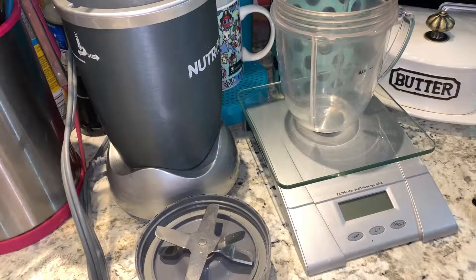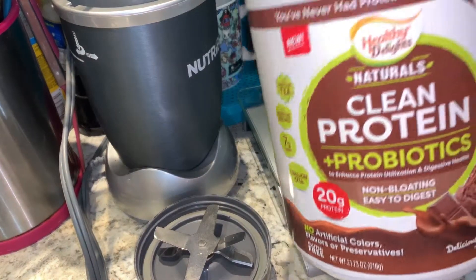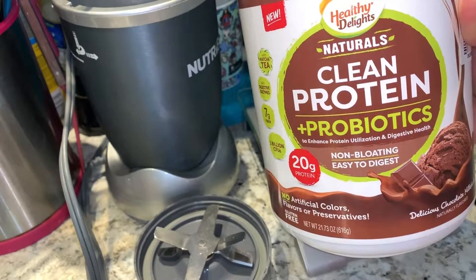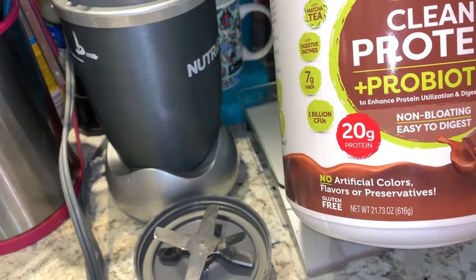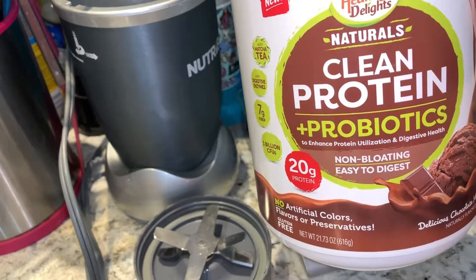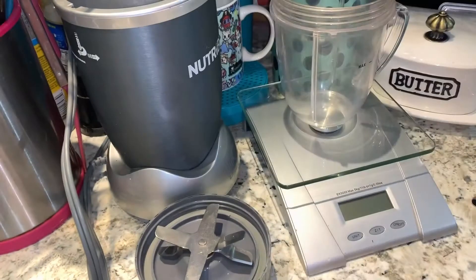The stuff that goes into my smoothies is a little much, but we're going to go through everything. I just randomly find protein that I think is good and I'll buy it. This week's selection is by Healthy Delights — it's protein and probiotics, 20 grams of protein per a 44 gram serving size. That's what we go with.